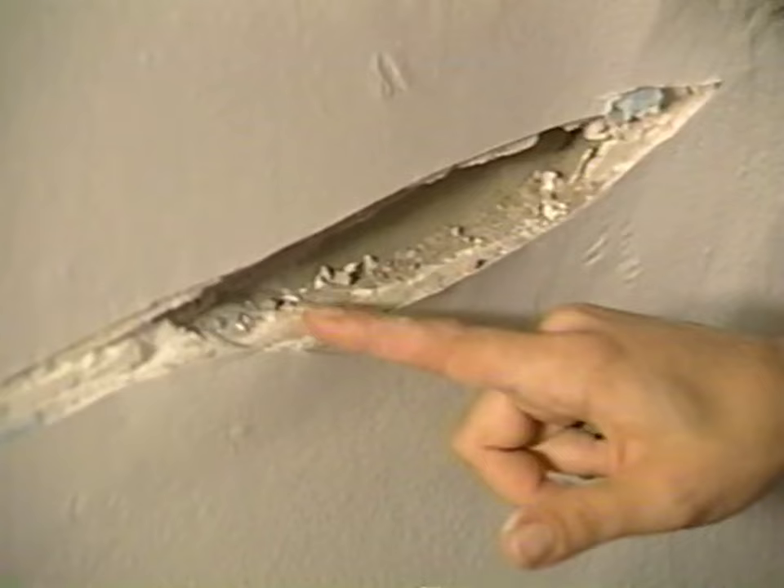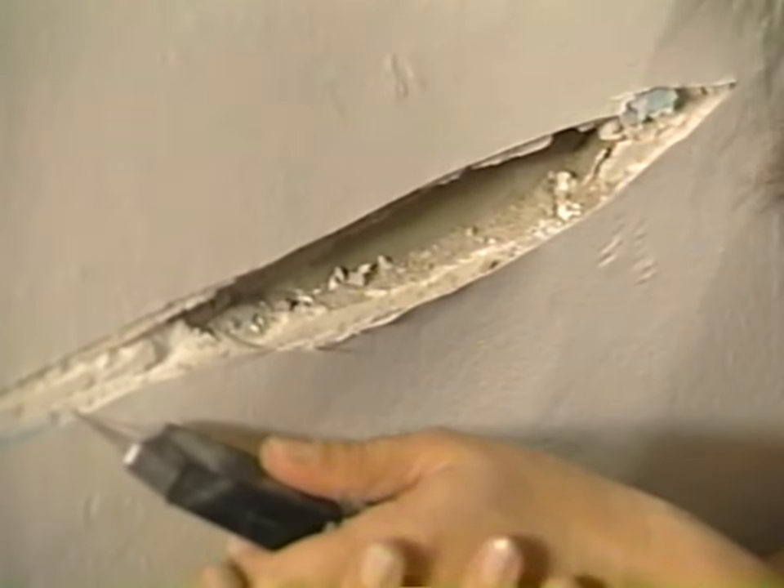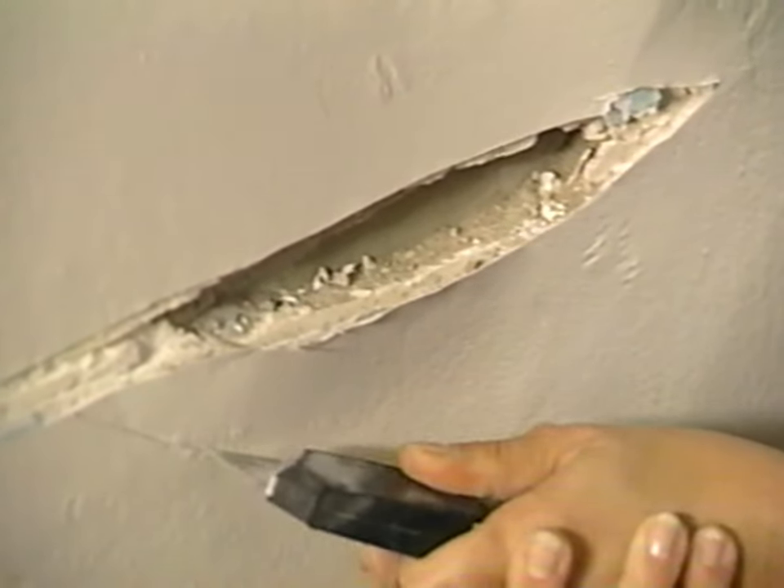The paint here has had about seven coats of paint on it, so I'm going to carve off the loose, floppy paint too.